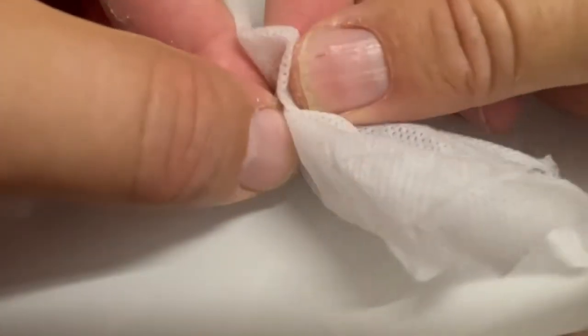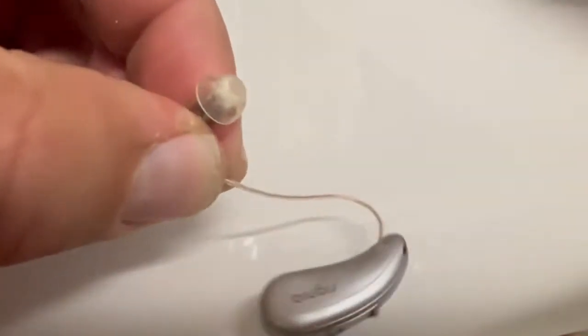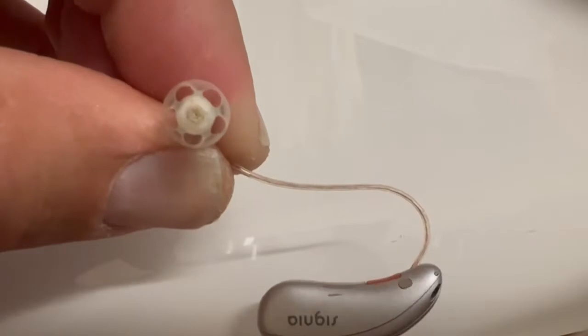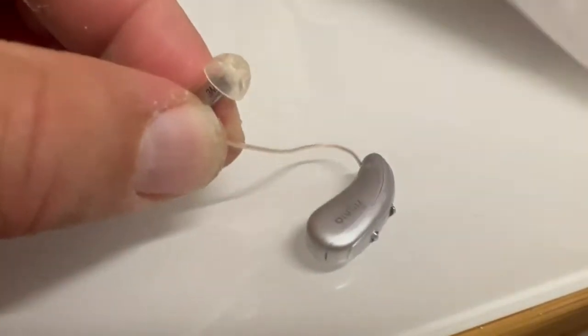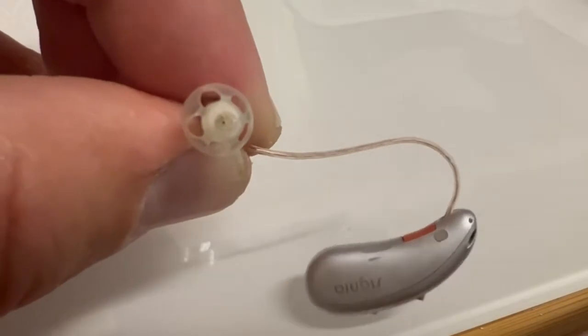All you've got to do is take a Kleenex and grab and squeeze like that. I'm squeezing and then I pull, and that will pull the wax out of there. Now that is cleaned out. I've still got a little bit of wax in there, so I'll do that a little bit more and then it's pretty clean.